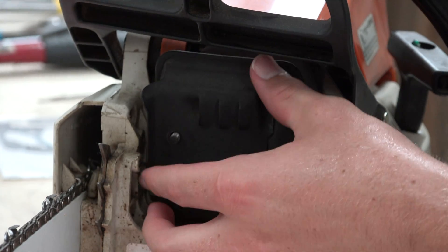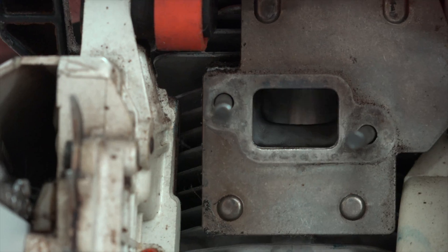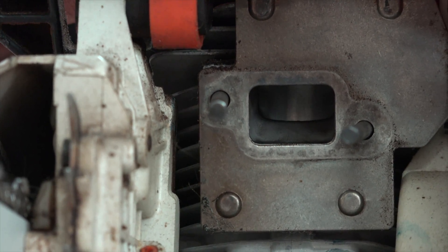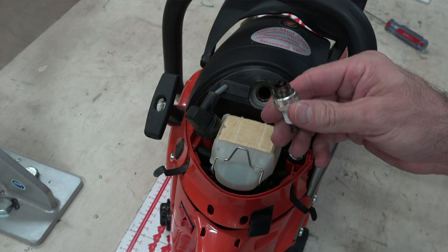Next, remove the muffler and do a quick visual inspection. Pull it off and inspect the exhaust side of the piston. This engine check procedure can help identify what faults might be present, as well as verify what's not wrong.